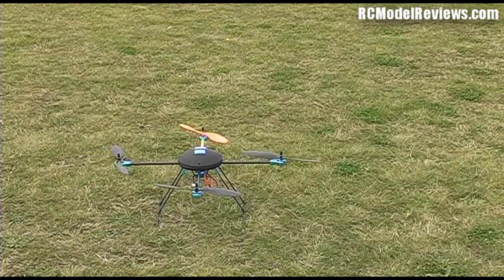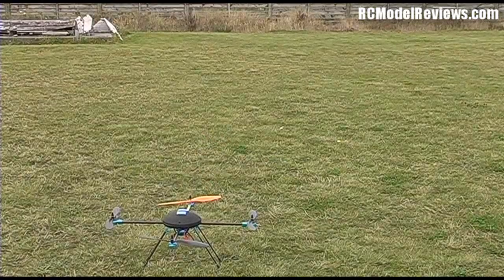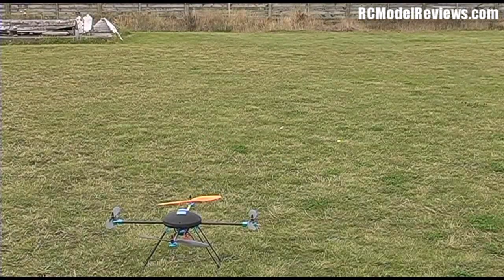So there we go — that was about 60 decibels just with the props running. I'll try and do some flying around with the meter in view. I've set the sound meter to max so it'll hold the maximum reading, because I can't get in front of the camera and fly at the same time.